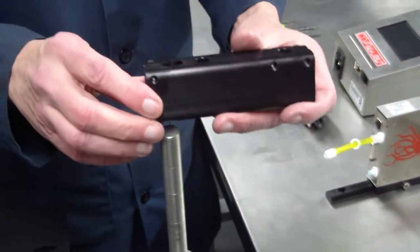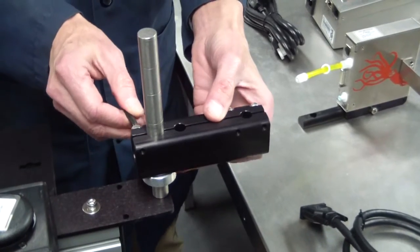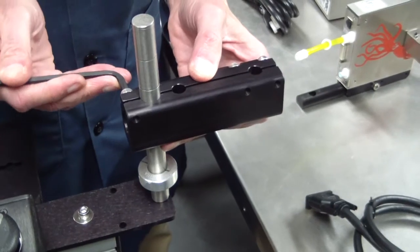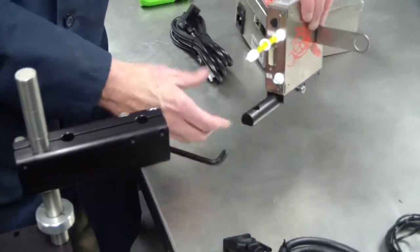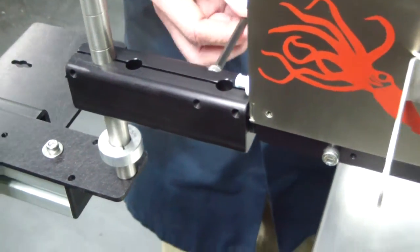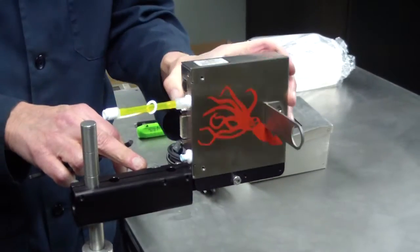Mount the rotating bracket assembly onto the print head mounting post. Slide the print head and the down-shooter bracket assembly into the rotating bracket. Tighten the rotating bracket screws when the print head is at the proper orientation.